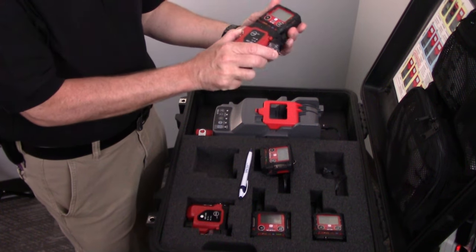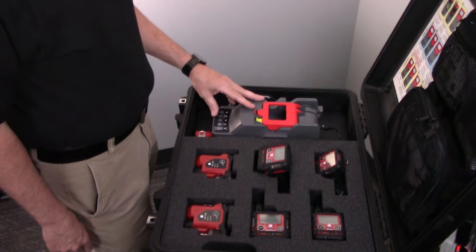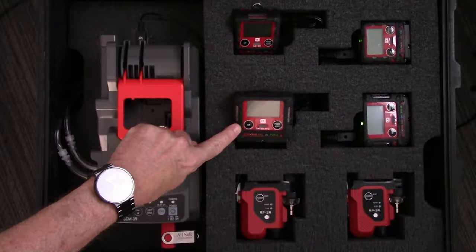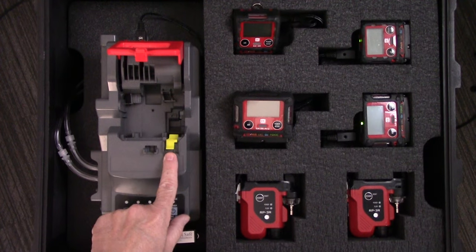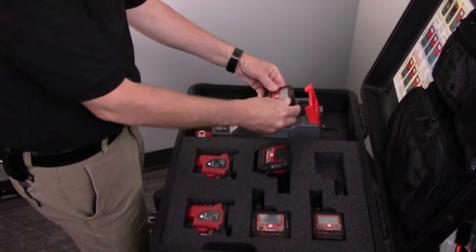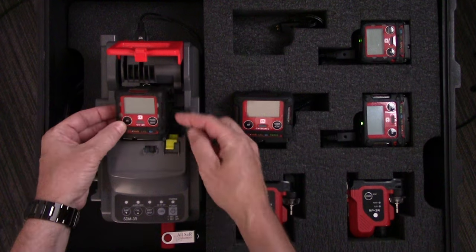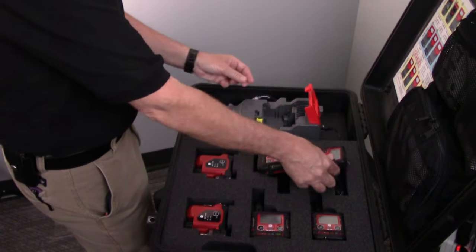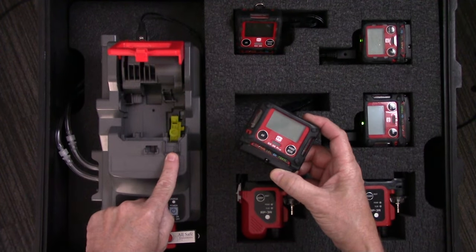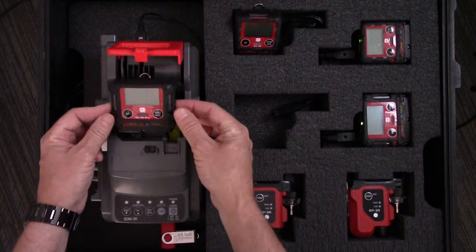Pull on the release lever and now you can go back to using the GX3R in diffusion mode. This is the SDM3R calibration station — it's capable of calibrating both the GX3R and the GX3R Pro. If I open the red door, you'll see a yellow tab. On top of the yellow tab it says 3R, meaning in this setting I'm able to calibrate the three sensors in the GX3R because I'm blocking one of the gas ports. If I want to calibrate a GX3R Pro, I push that yellow tab down — now I see the word Pro, which gives me the ability to calibrate all four sensors in a GX3R Pro.